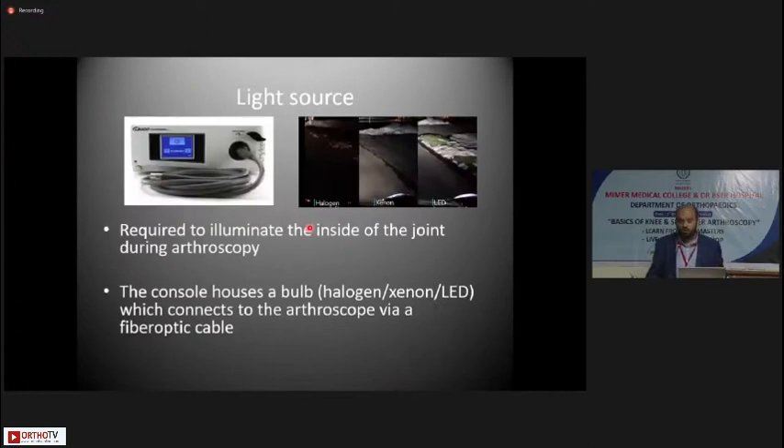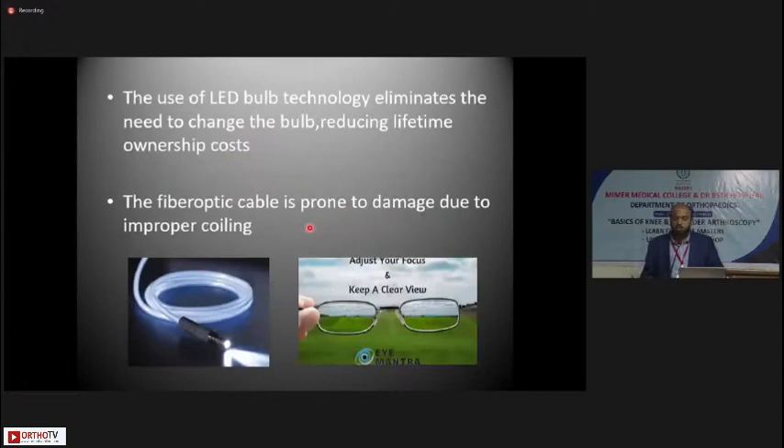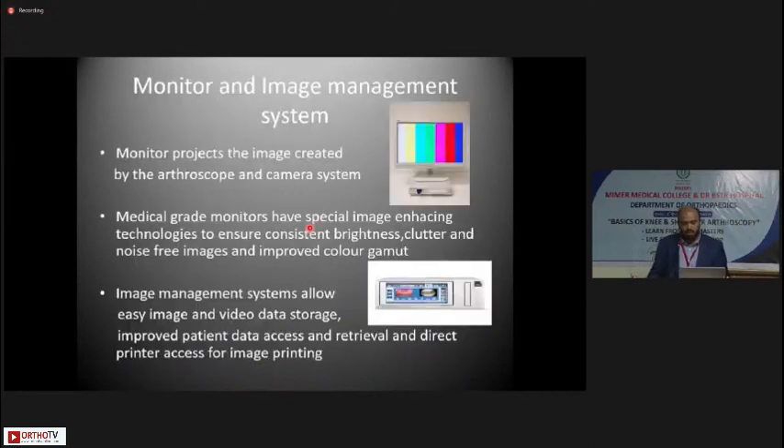The light source illuminates the inside of the joint — otherwise it would be a very dark space to work in — and gives you a fair idea of the diagnostic scope. Different light sources are available: halogen, xenon, and nowadays the LED light source, which connects to the arthroscope via fiber optic cable. LED gives better illumination and eliminates the need to change the bulb frequently, reducing lifetime ownership costs. The fiber optic cable is prone to damage due to improper coiling — handle it carefully, because a damaged fiber optic will result in a damaged image.